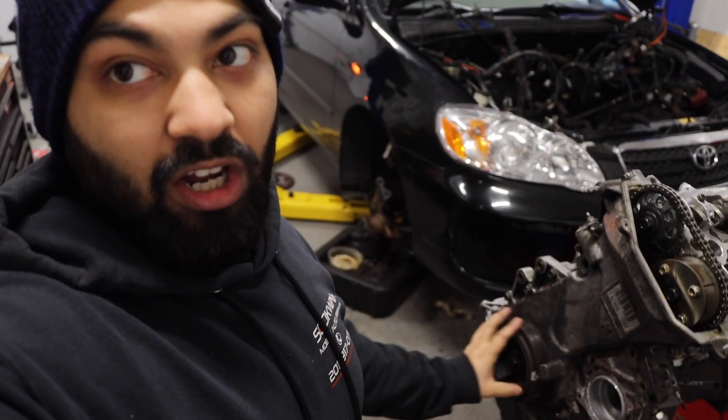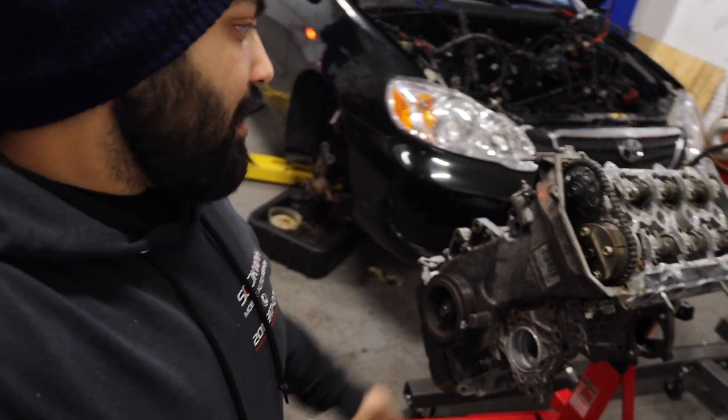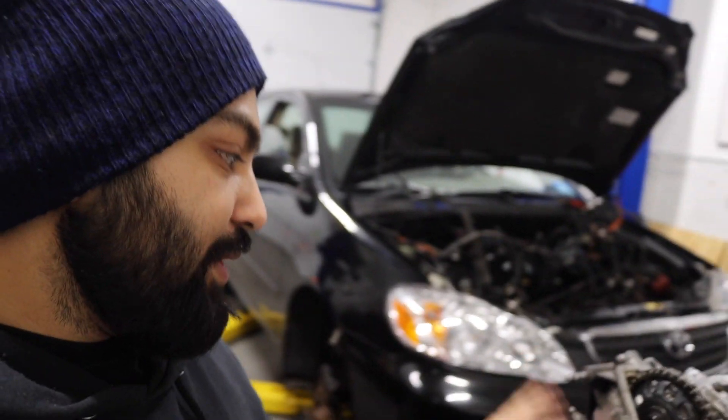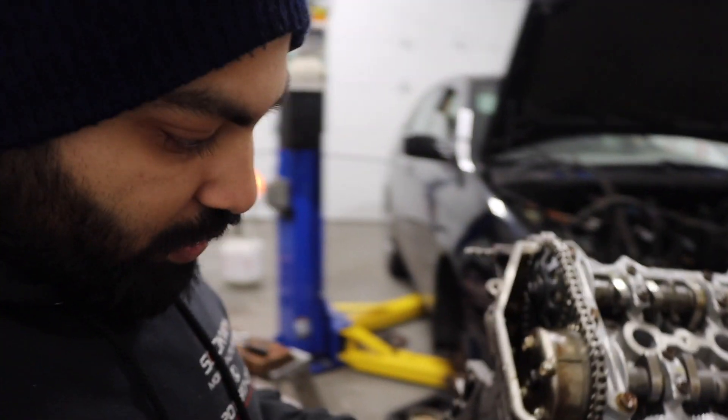Alrighty guys, we finally got the front cover back on. I didn't want to bore you with all that — I showed you how to time it in the previous episode, and I'll link it up for y'all. The front cover is on, all torqued down. We put the new crank seal on, put the pulley on, and I still need to torque that down. The chain is pretty tight. I even waited for the tensioner to snap in place and we are still in time. Next we're going to work on the water pump, then the inlet pipe, then installing the sensors, then the valve cover. I'm also not sure if I want to paint it anymore — might just drop it in. We also have some transmission work to do.